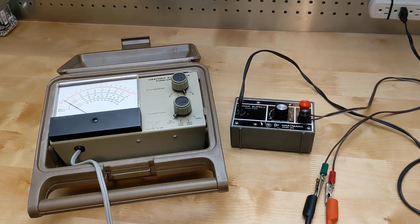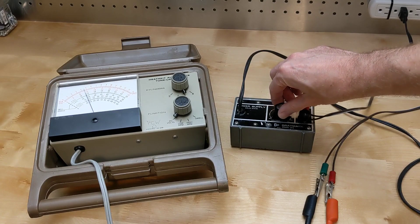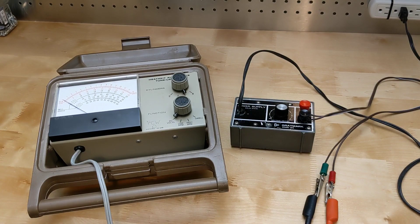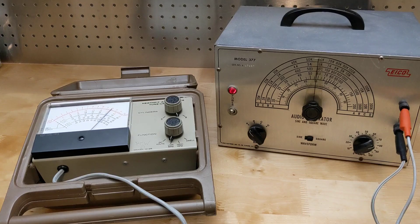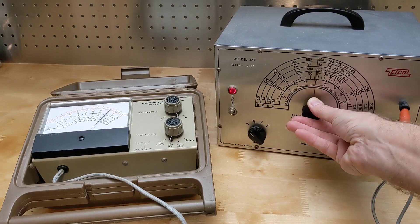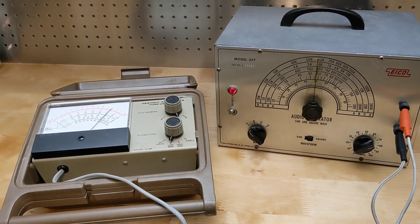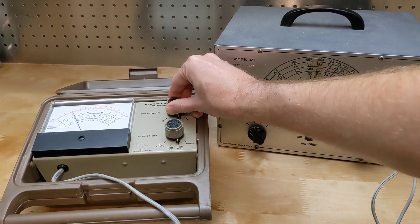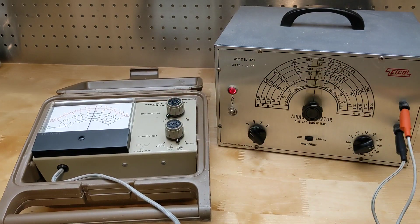I don't have a vintage car to demonstrate the instrument, but I can simulate some measurements. Here it's measuring DC voltage from a variable power supply. The 15 volt range was suitable for 6 or 12 volt car batteries, which can go as high as 15 volts during charging. I can demonstrate the tachometer function using a signal generator which can produce a square wave output at low frequencies. At approximately 60 Hz output it reports 1200 RPM on the six cylinder mode. We can also see the high RPM ranges and the effect of changing the cylinder switch. In dwell mode, the square wave output with a 50 percent duty cycle reads about half of full scale.